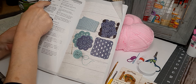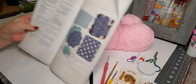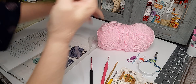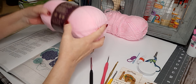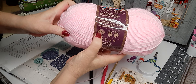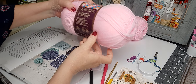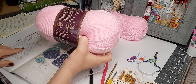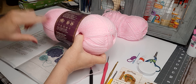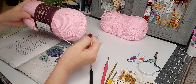It calls for a size three yarn, which I have right here — I have one open. This is Lion Brand Baby Soft, and it says to use a size five hook, or whatever your yarn calls for, because this is considered a lightweight yarn.